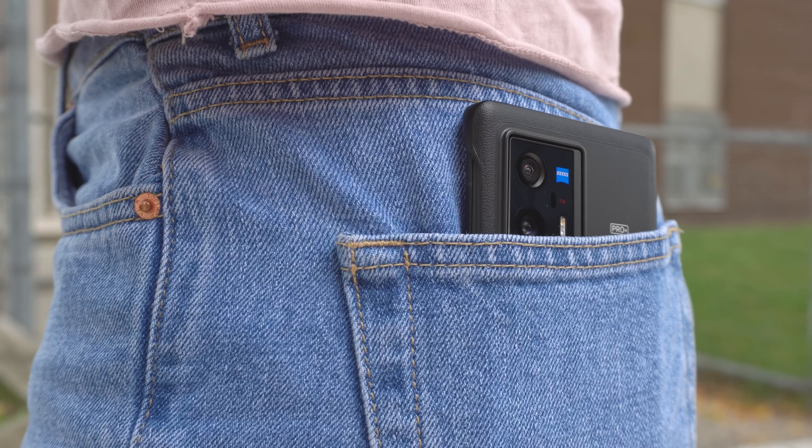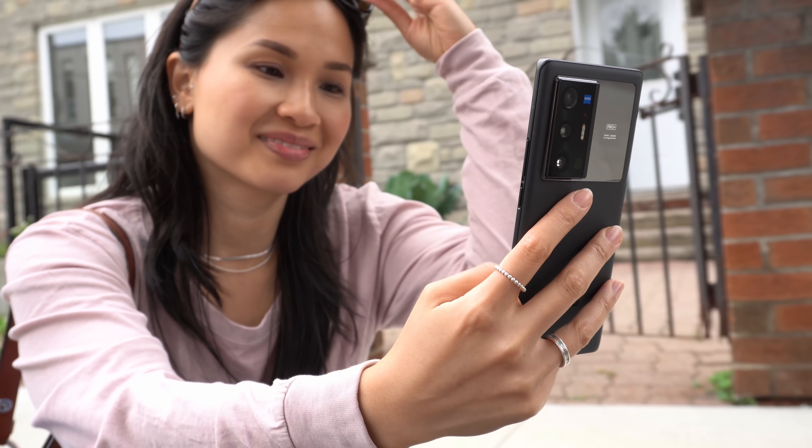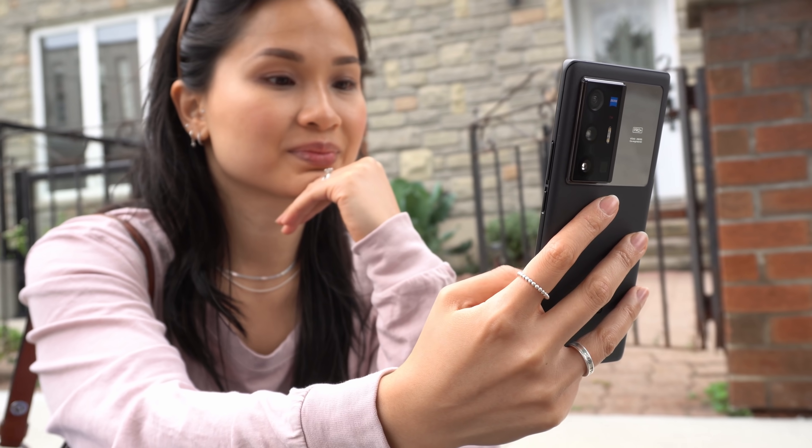This video is sponsored by Surfshark. The sleek looking phone right here is the X70 Pro Plus, the latest flagship from Vivo.